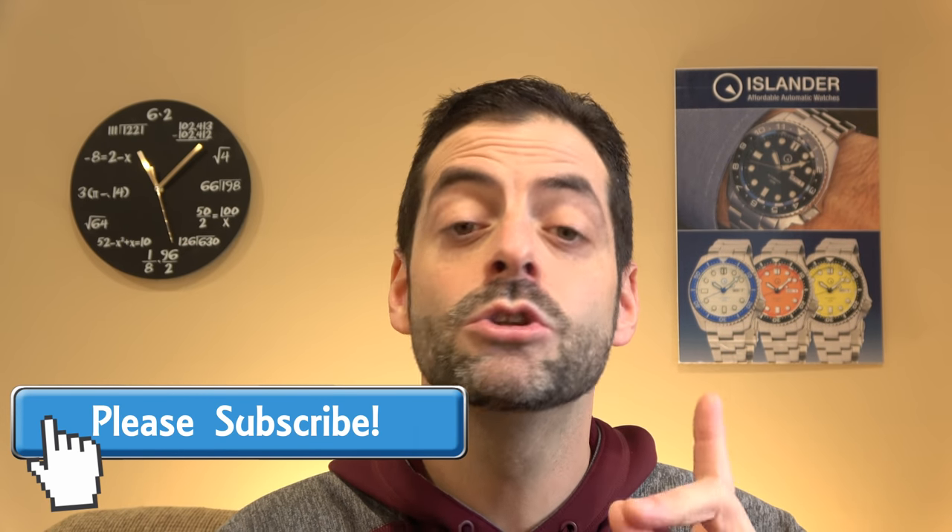Hi, this is Mark from longanowatch.com. I'm filming this on Valentine's Day, so I've got my reddest hoodie on. Today we are getting into the newly released — I guess this is a second generation Orient Flight watch.